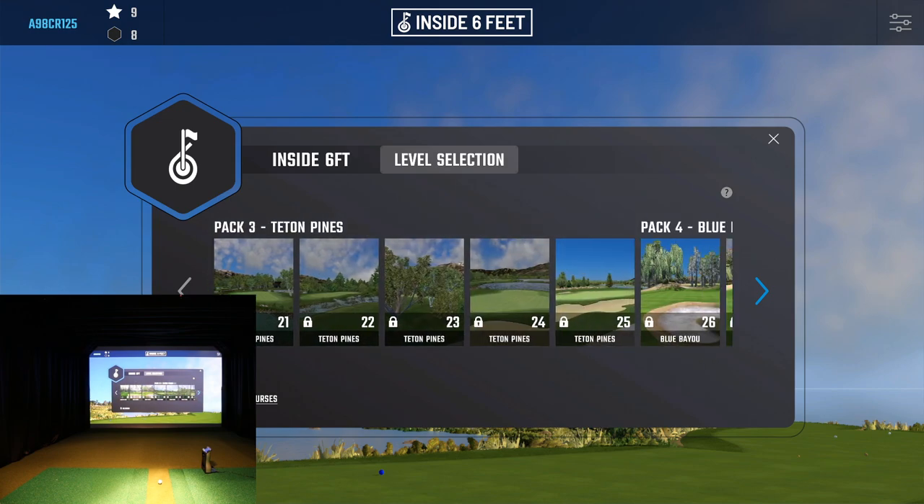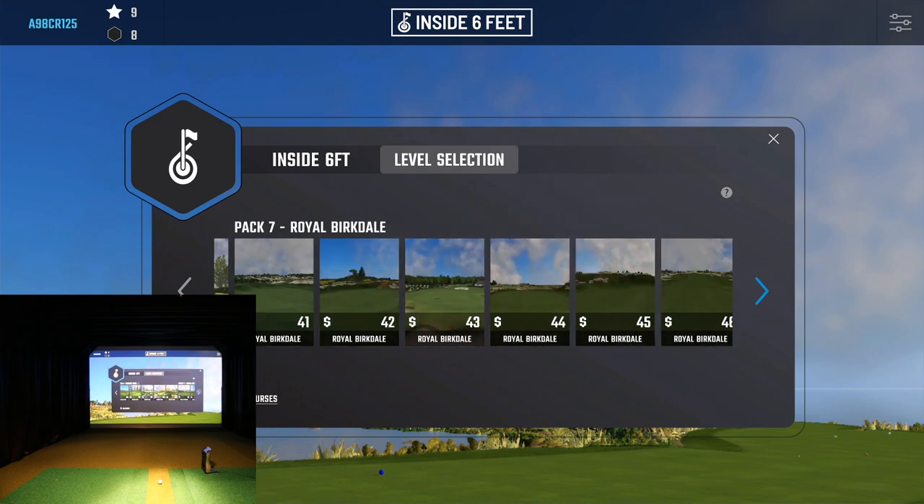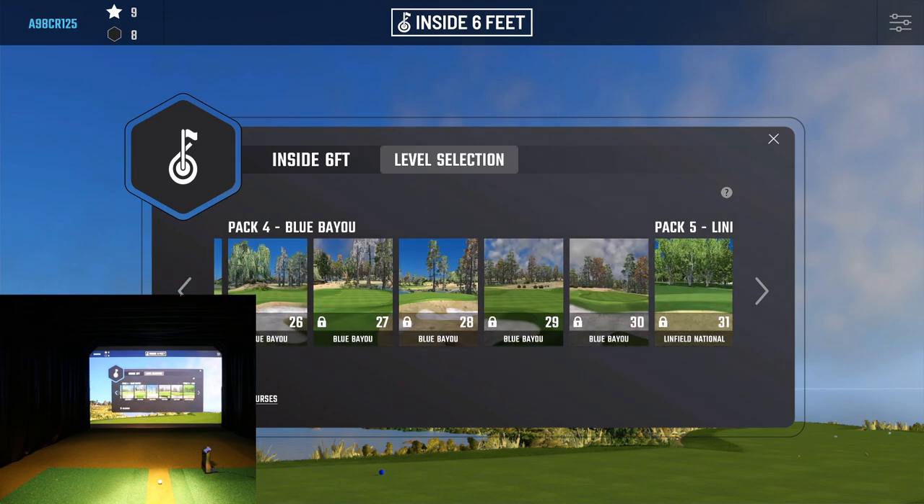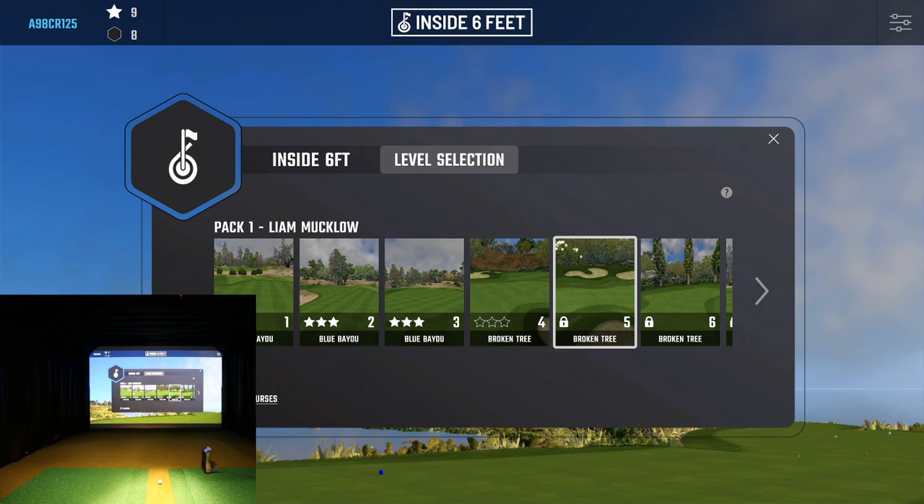If you keep going there is just a ton. Now these are all courses I've already purchased, but there are even more available if you want to purchase more — they just keep going and going with all different presets for you to choose from and work your way through. Once I make it all the way through I'd start right back at the beginning. I think they did a very good job — giving a huge variety keeps people coming back. This has been the Foresight Sports GC Quad golf launch monitor hooked up to FSx 2020, and today we looked at the Inside Six Feet game inside the Compete section.